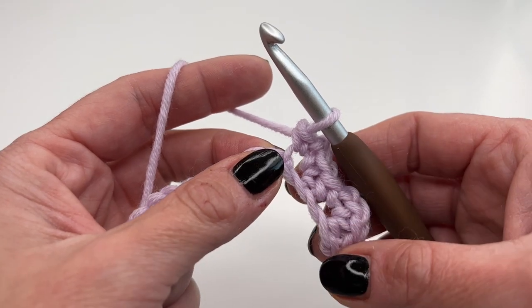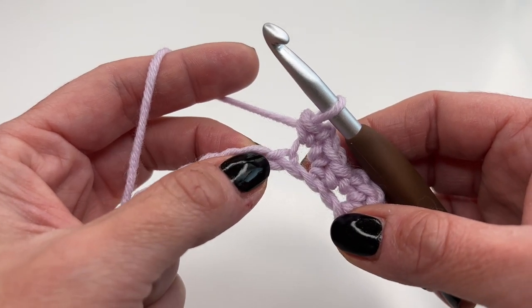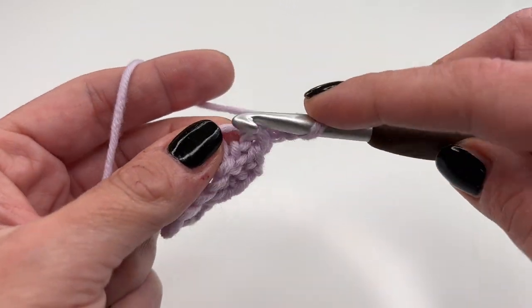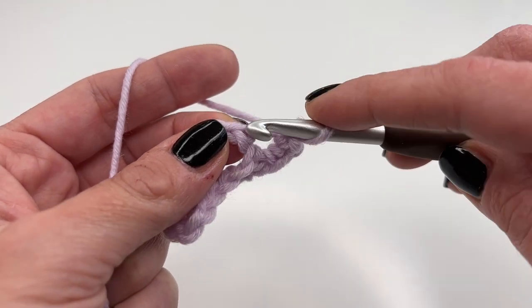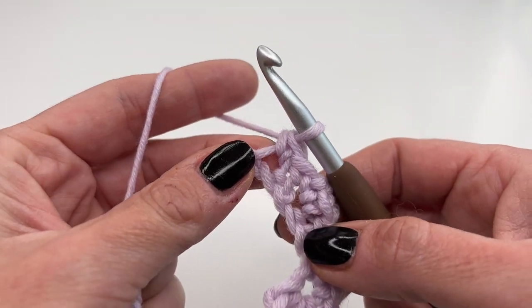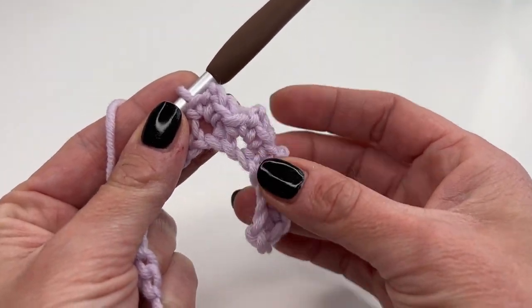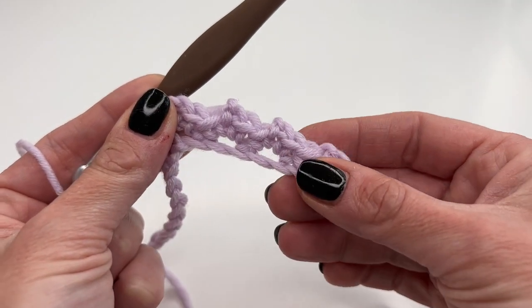It will start to lay flat once you crochet a couple more rows. So again: skip the next stitch, go into the next one, and work one single crochet, chain two, and one more single crochet into the same stitch. Keep repeating this all the way along until you get to your last stitch.